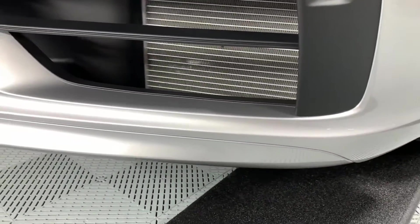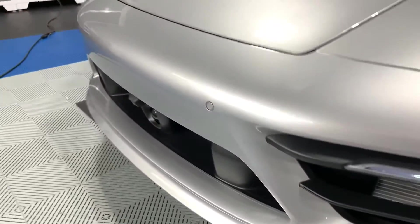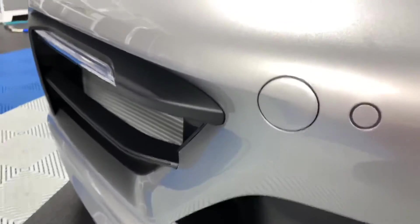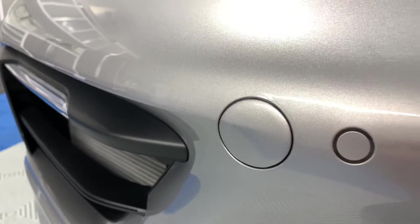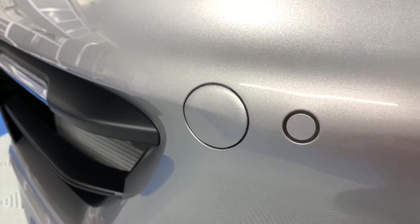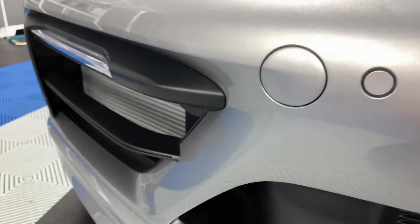This bottom lip here is also protected, and again as clean as we can possibly do it. The toe hook cover is removed and wrapped — both on the toe hook cover and into the toe hook cover area — so you don't really see that piece of film.